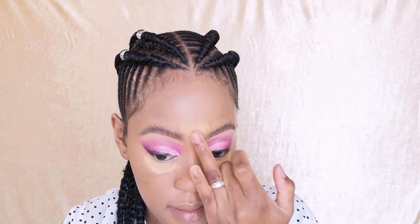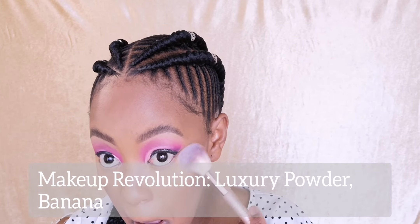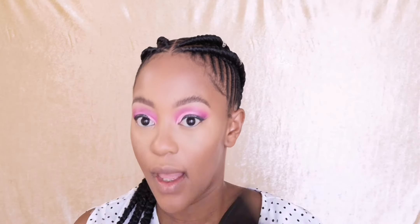With that yellow I'm just gonna pack it under my eye again and down the bridge of my nose. Once we add that we can go in with the darker color. I'll be setting the rest of my face with the same palette, then going in with this Makeup Revolution powder to lightly contour my nose.